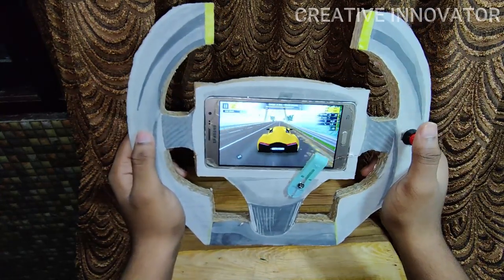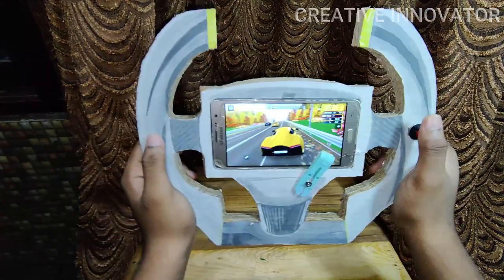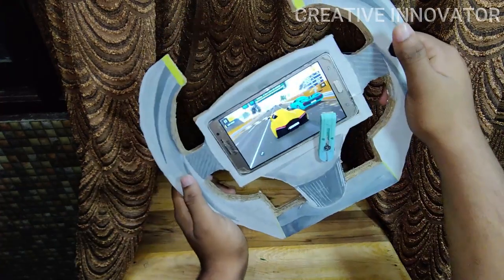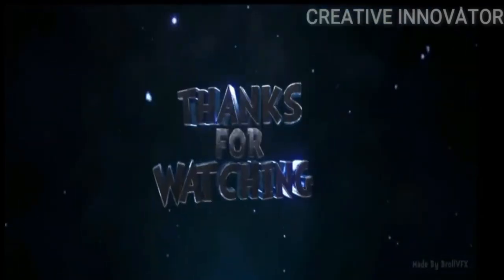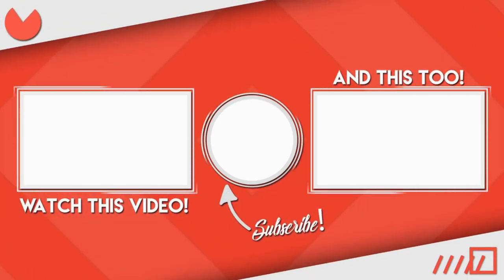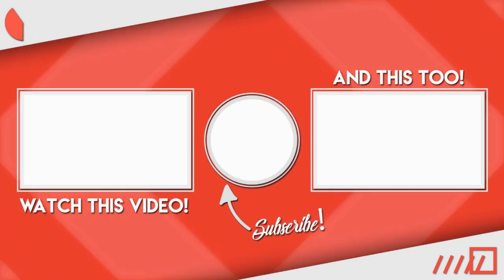If you are happy with this channel, please press the red subscribe button and the bell button so you will get notifications. We will be able to show you more videos. See you next time. Bye.